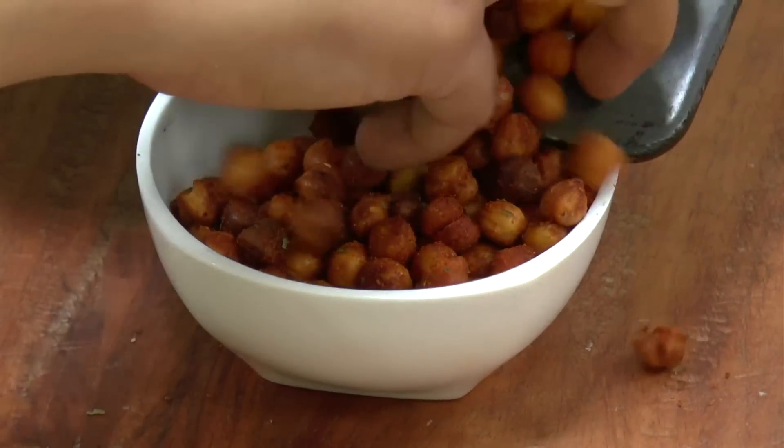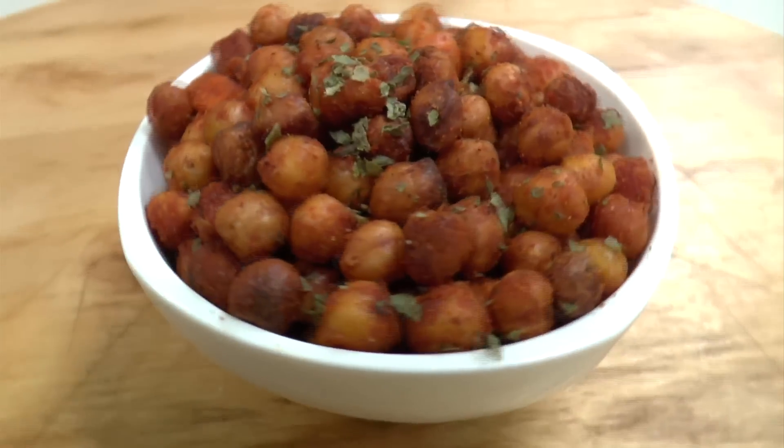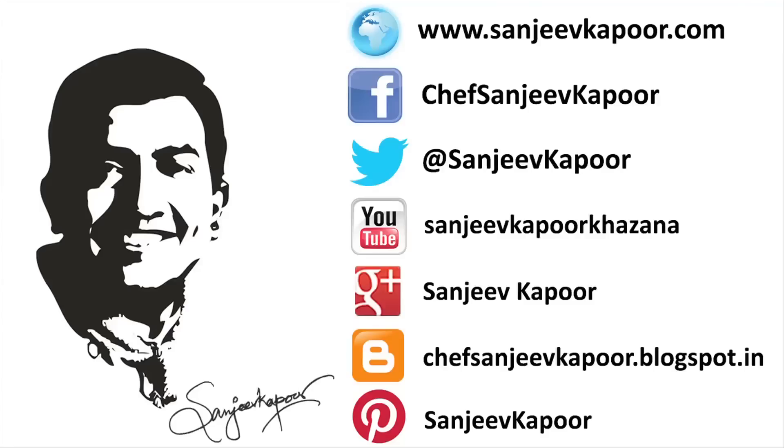Let's give this a good mix and transfer it into a serving bowl. So here it is — we made Crunchy Chickpeas. It's a much healthier alternative to the other fried snacks that we get in the market these days. Make sure you try this recipe because it is a fantabulous one.